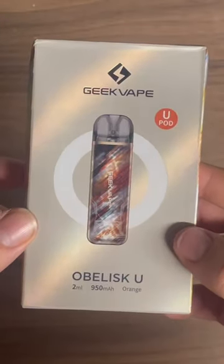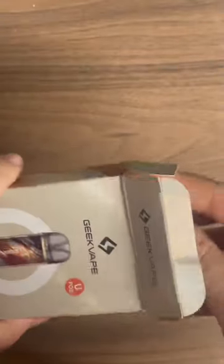Hi guys, welcome to today's video. Today we're going to be reviewing the Opulisk U Pod System by GeekVape. In the box you will receive your Opulisk U Pod System, a USB Type-C charging cable, a user manual, and certification.